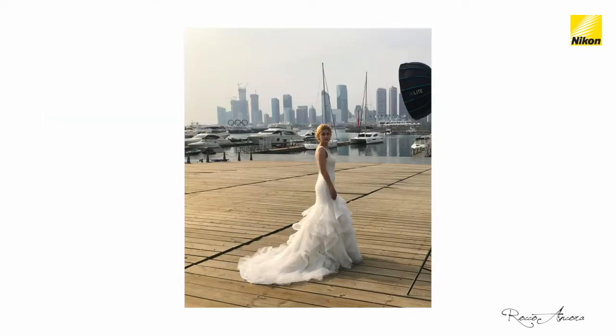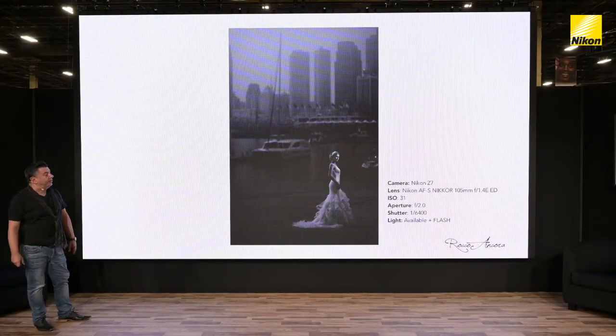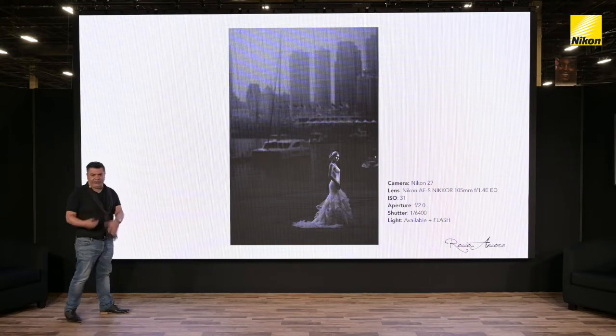Here's a shoot with a 105mm f1.4 on the Nikon Z7 — one of my most favorite lenses. ISO really, really low; aperture at f2; shutter was quite fast to cut out the ambient light. We're using high-speed sync as well, so the light was a combination of available and flash. Then in post-production we went black and white and darkened the edges a little bit more just to create a little bit more drama.